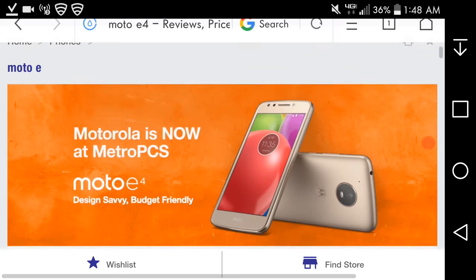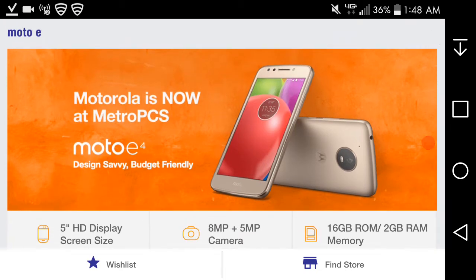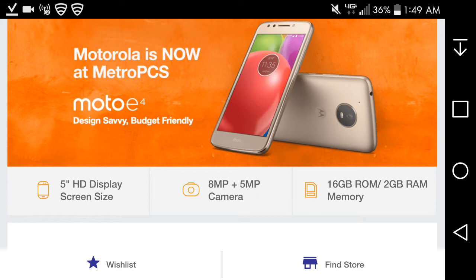So let's get into this video. There it is, the Motorola Moto E4, now at Metro PCS. It's design-savvy and budget-friendly, and it looks like it has a goldish color, which I do like — it looks like a premium build. As you can see in the picture, there is no fingerprint sensor on this one. Unlike the better model version, the Verizon Moto E4 has a fingerprint sensor, but the Metro PCS version does not.